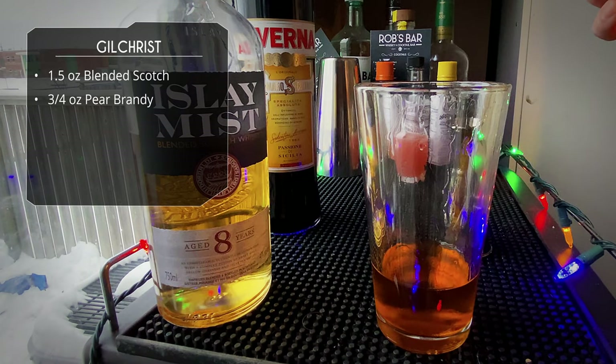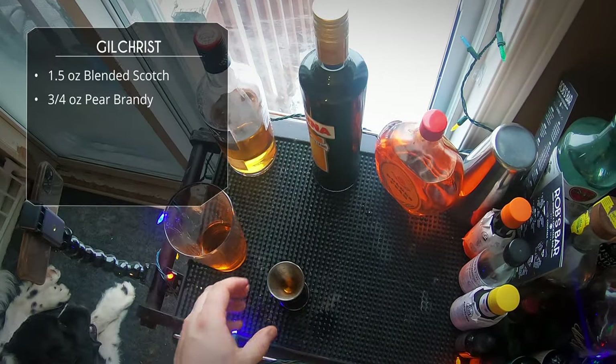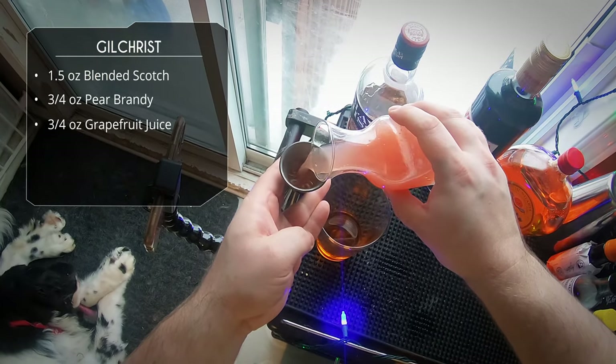So three-quarter ounce of your pear brandy or pear liqueur, whatever you happen to have. After that we need some citrus — we're gonna get that in the form of three-quarter ounce of grapefruit juice.